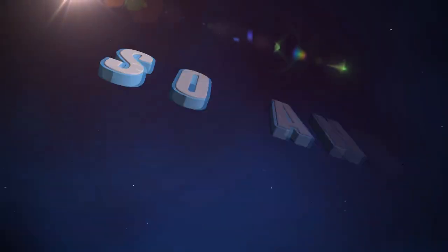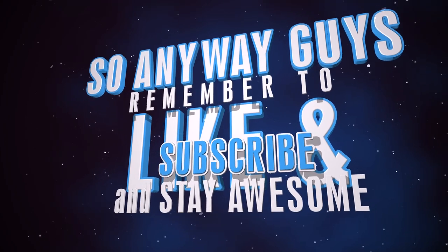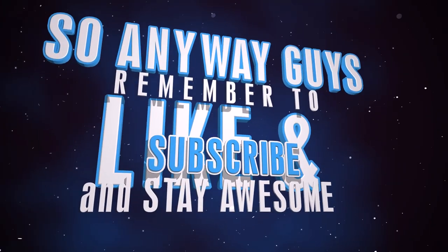It is definitely something every Doctor Who fan must buy who's looking forward to the new series of Doctor Who. So anyway guys, that's going to be pretty much it for today. Remember to like and subscribe. Stay awesome, see you soon.